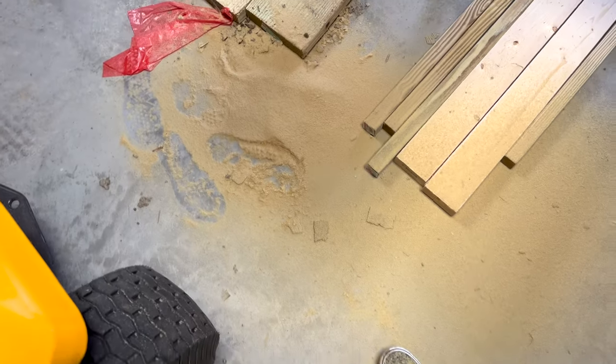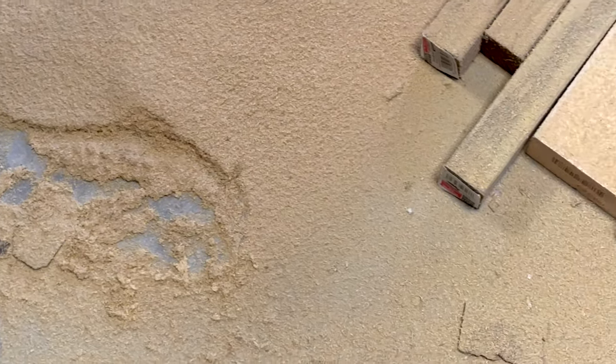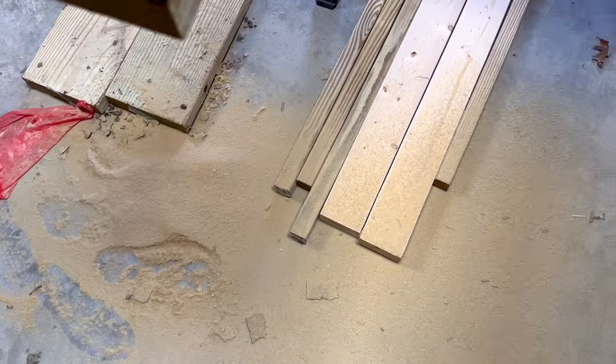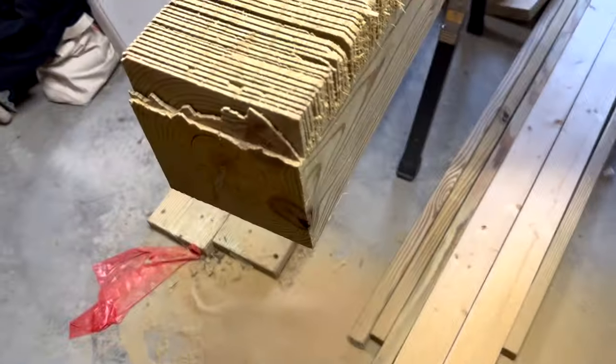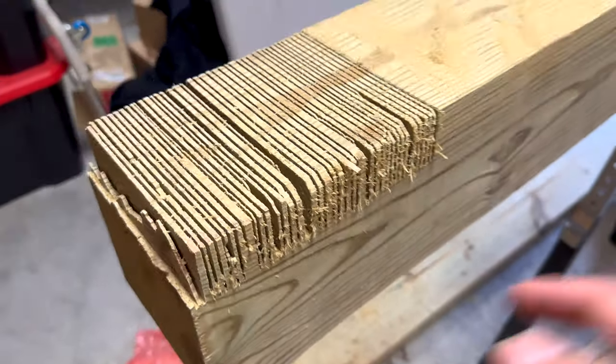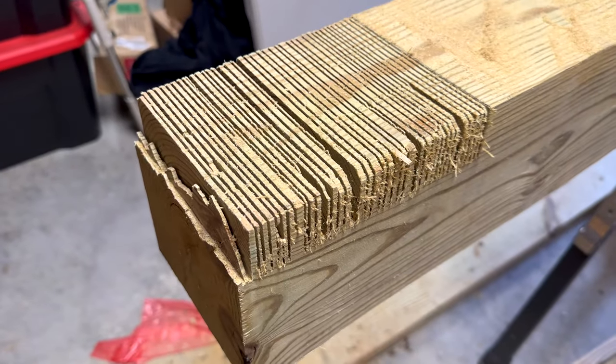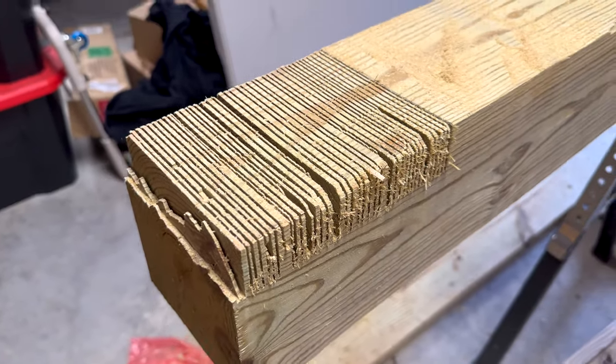Look at all that sawdust — there's literally a pile of snow-like sawdust. This is what we look like. Basically, we're going to chisel all this out and we'll have one joint.